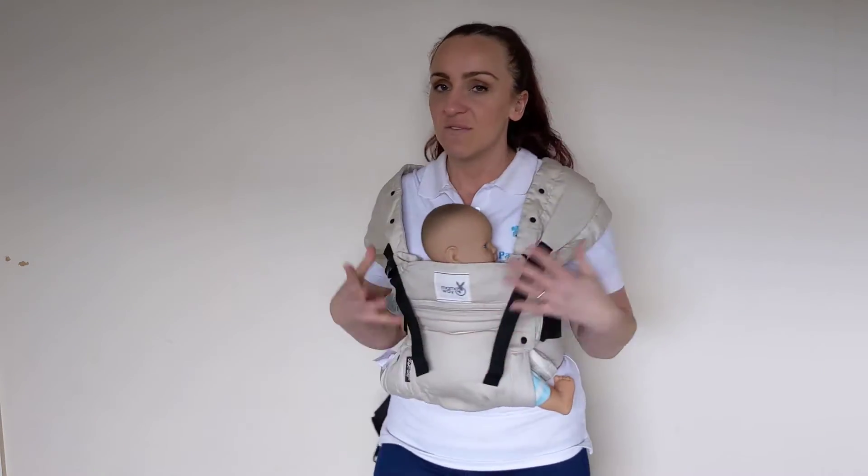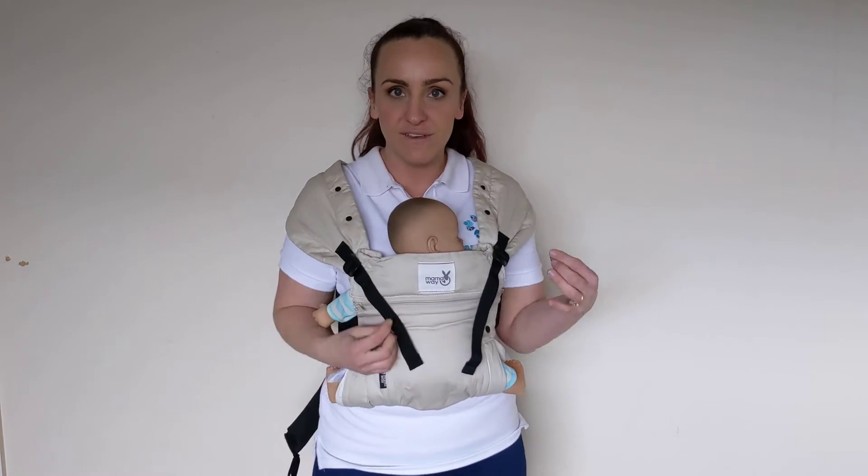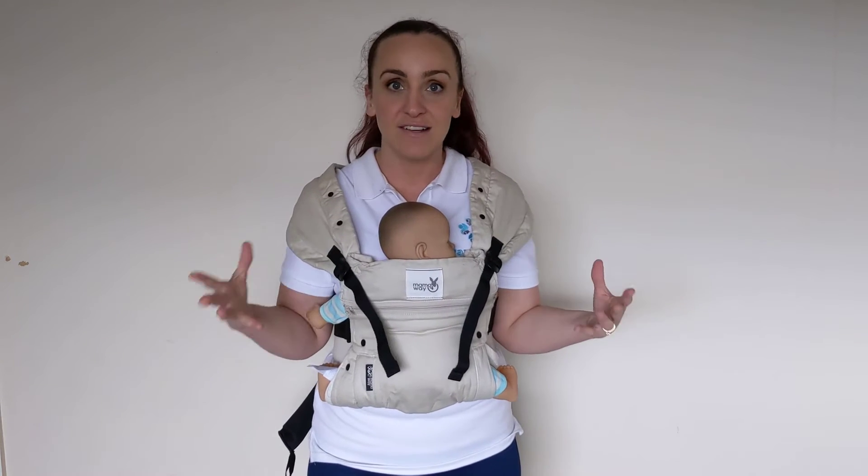So that's how to put it on. It's very easy, it's very quick, it's not hard. It does take a little bit of practice, but once you put it on over your head, everything from there is a lot easier.